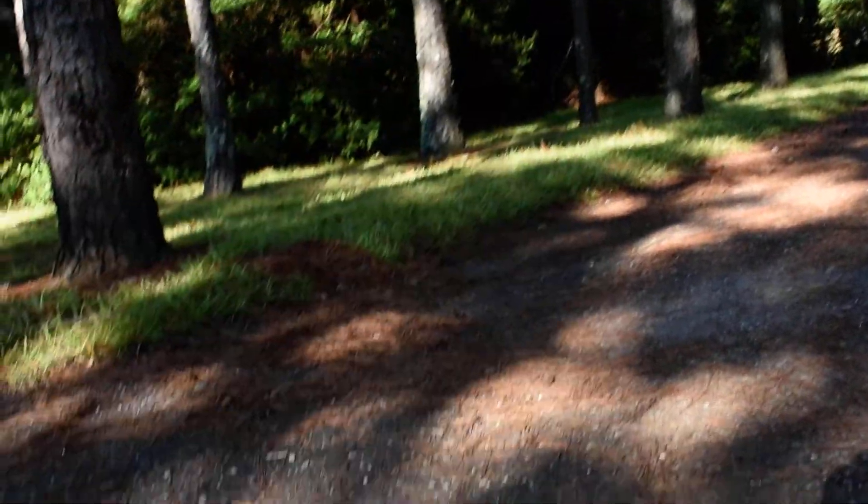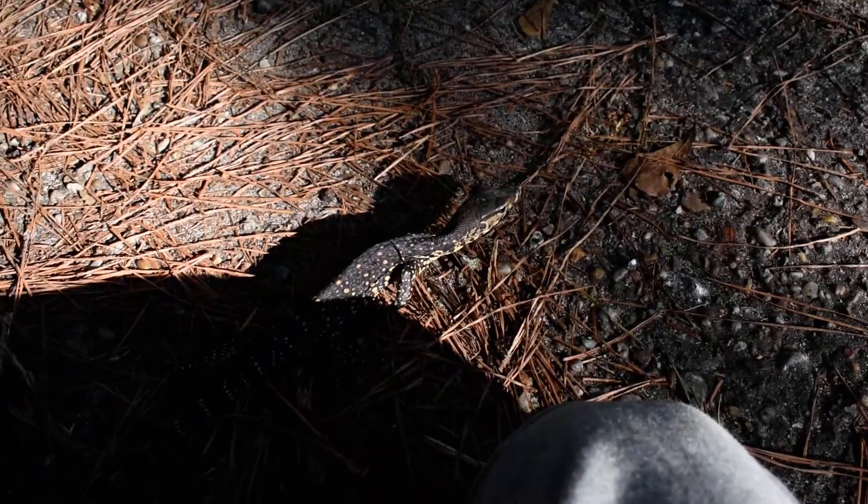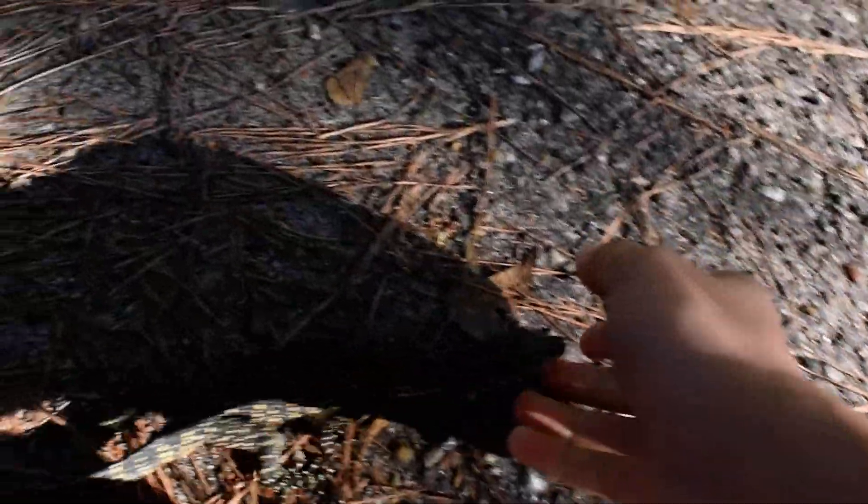I've had him for like six days now, and I've held him multiple times every day. So he's pretty socialized. He doesn't run away from me. He hasn't bit me or whipped me. Pretty good.